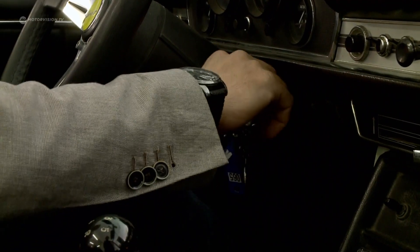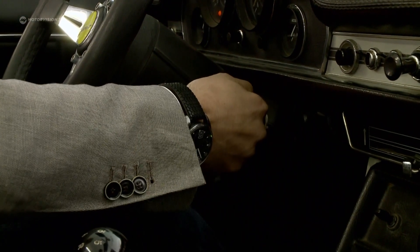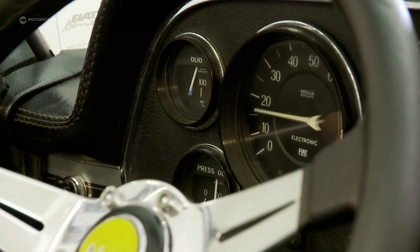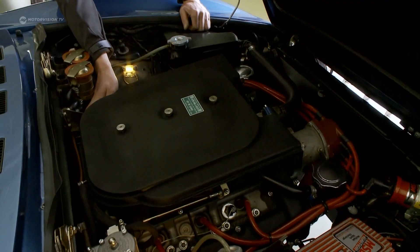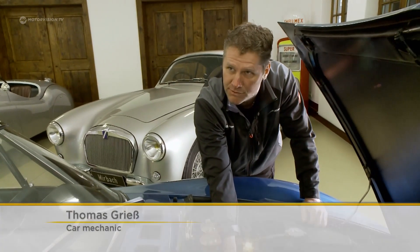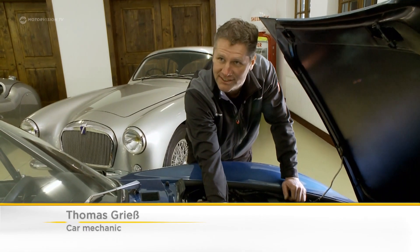And then we'll see. Thomas, the mechanic, drove the last few laps with the Fiat a few weeks ago. The vehicles are actually started regularly by us, so I can check the battery, and it is actually not very surprising that the car starts now.